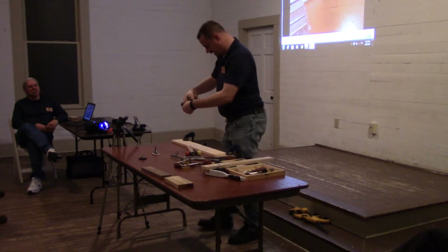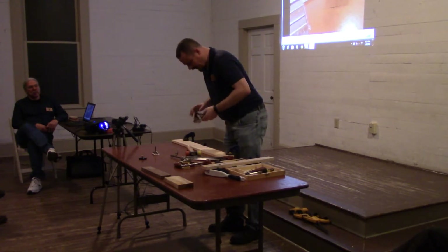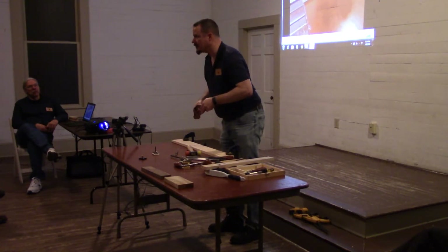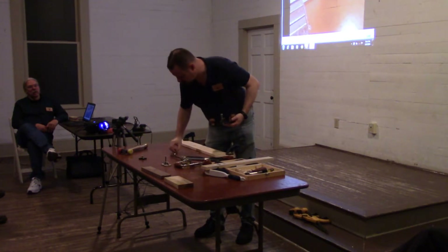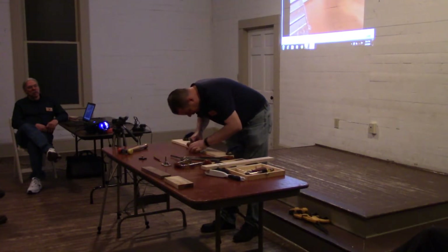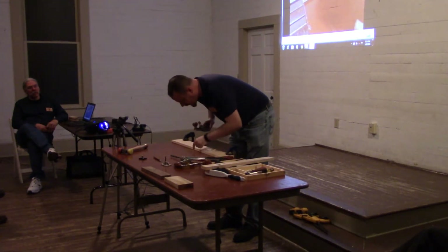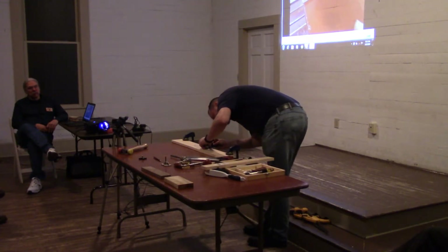I'm going to set my stop, and I'm actually going to back it off quite a bit. One of the beautiful things about the router plane is that it doubles as a marking gauge. So we can go in there and mark our final stop, and do the same on this side — which is just the depth of your dado.